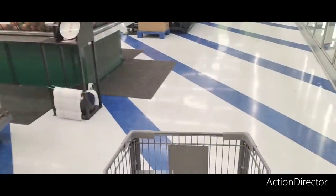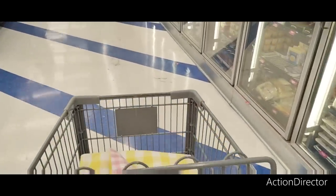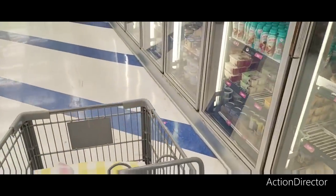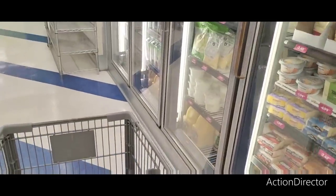I gotta go — we've got other places we gotta be. As always, have a wonderful day, wonderful evening. I'll see you all in the next video — thanks so much for joining me here at the 99 Cent Store! Bye bye my friends, thank you!